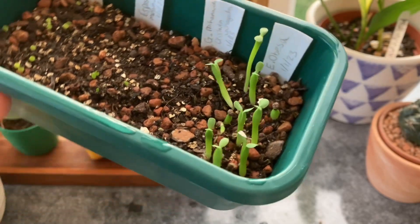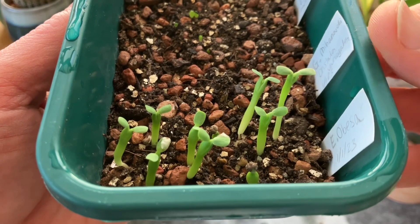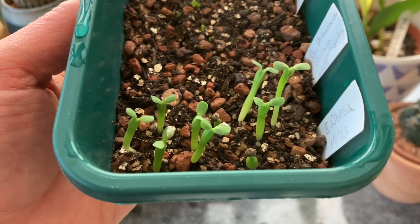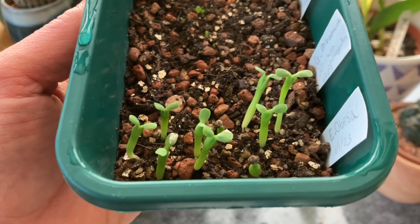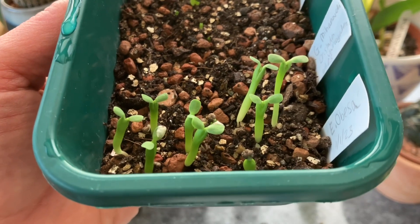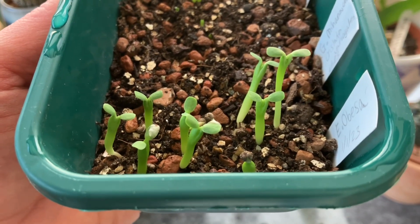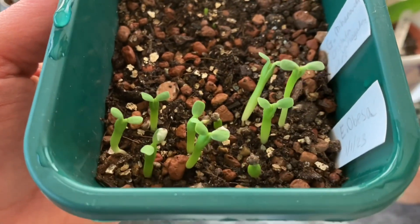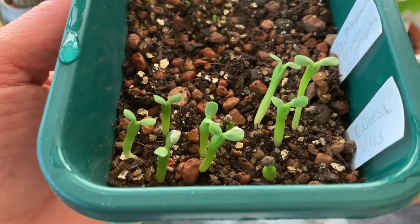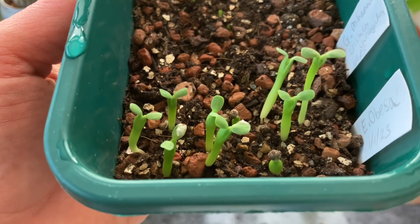In quite stark contrast, here are the Euphorbia obesa that were planted in January of this year, on New Year's Day in fact, as you can see by the lovingly made little plant tag. I think it's probably because of the lack of light, but the little seedlings are completely etiolated. They are on a heated propagator because of the time of year — it is quite cold in the plant room most of the time. And if you compare that to a picture of the others that I showed you earlier, you can see that these ones aren't looking quite so good. However, I wanted to plant them because I had read in the literature that Euphorbia obesa seeds lose viability really quickly, and I've been storing these since the end of October, so I didn't really want to wait till spring just in case.